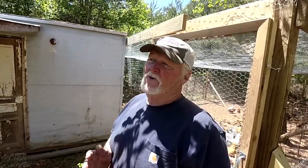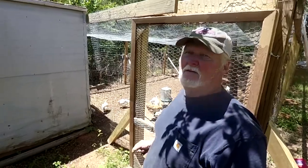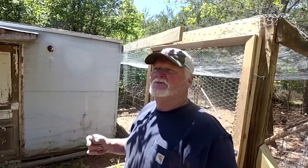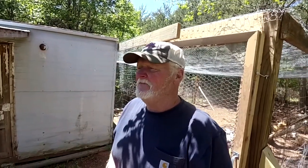Hey folks, Jim here from Quail Hollow Bird Farm. What I'm going to do today is show you a simple watering system that you can build yourself to supply an ample amount of water to your chickens or your bird flock. We've got approximately 60 or so chickens back behind me here, and I'm going to make a gravity-feed system that will give them very good clean water consistently all the time.